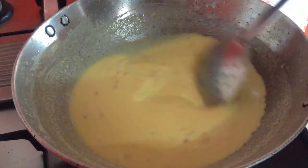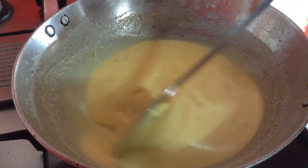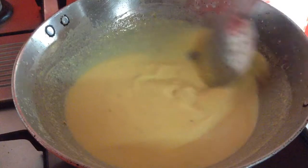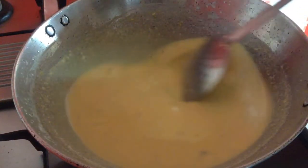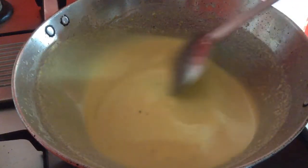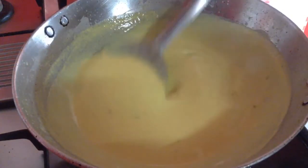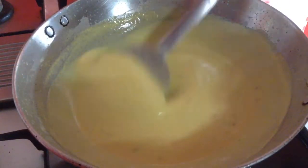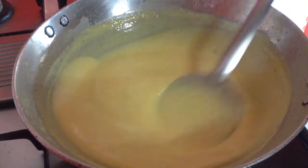Once it is mixed, start to heat up the pan and keep boiling it, stirring continuously — otherwise it will start to form lumps. Cook it on low heat. You can see the mixture has started to become thick. A few more minutes — as it becomes thick, stir vigorously so that there is no formation of lumps.